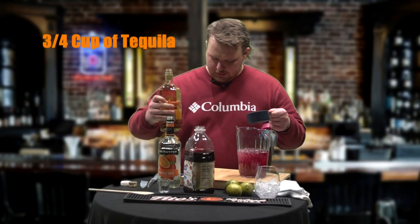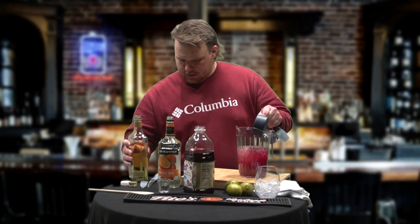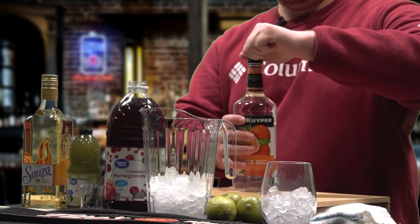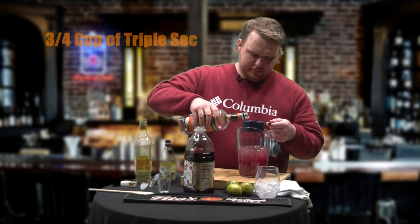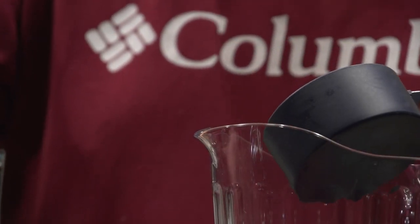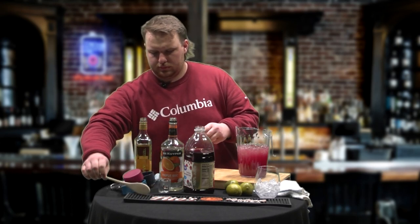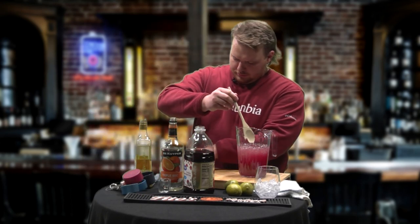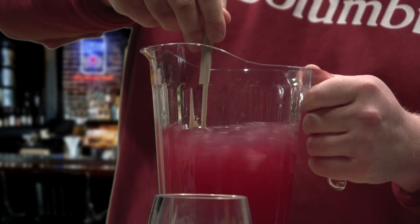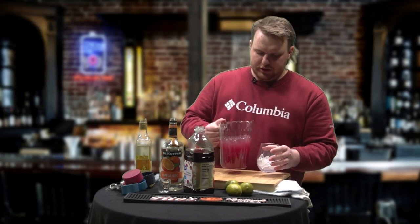Thirdly, you're going to want your tequila, three-fourths cup. And then you're going to do your triple sec. And now you're just going to stir it after that.